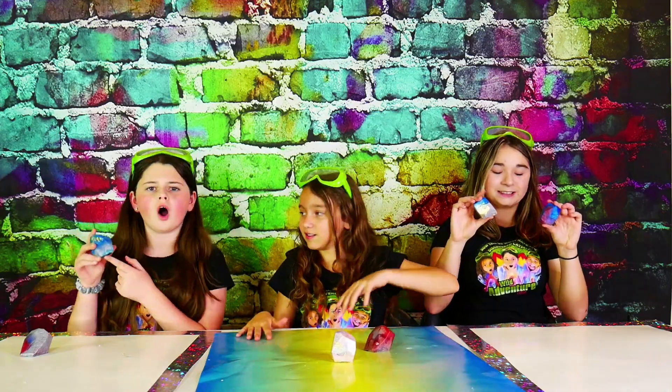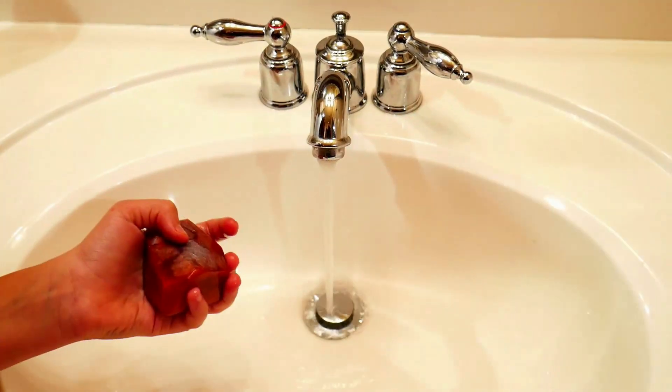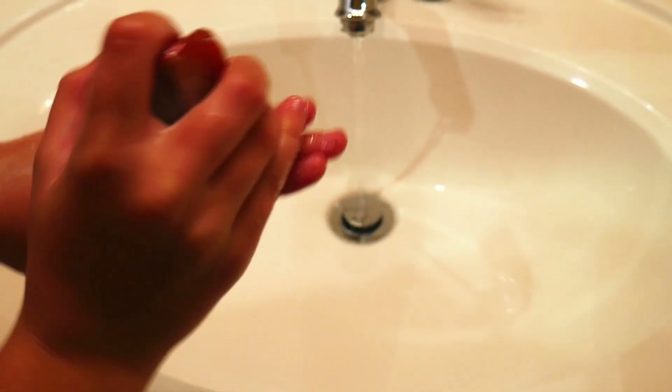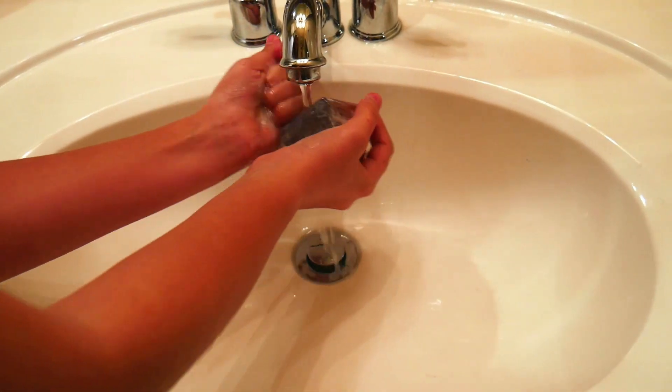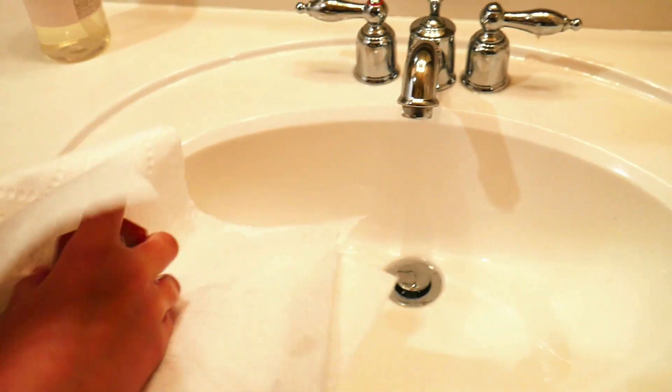It's so pretty! I wonder if they wash just like soap. Well, why don't we try it out? Let's try it. Look at the bubbles! It's definitely making my hand clean. And then once you're done with it, just rinse it, pat it dry, and set it to the side.